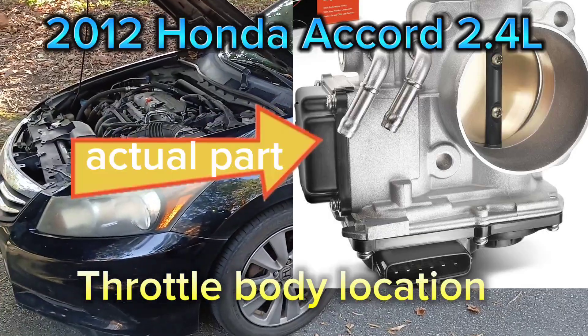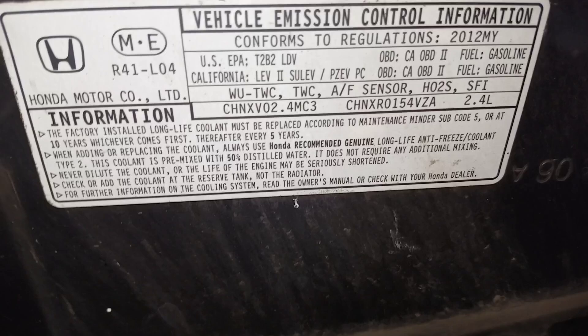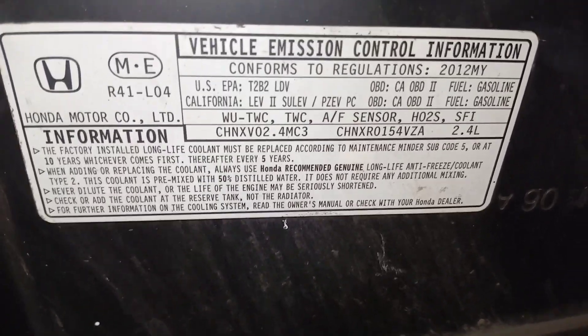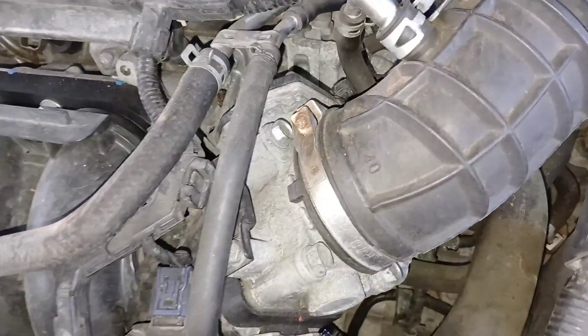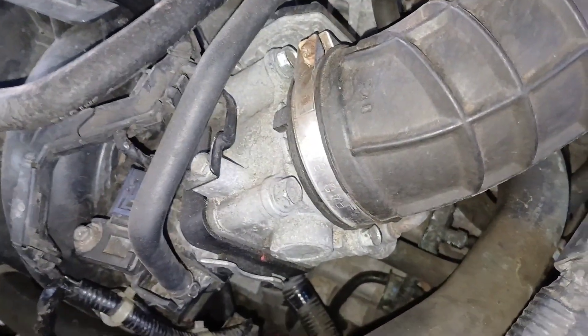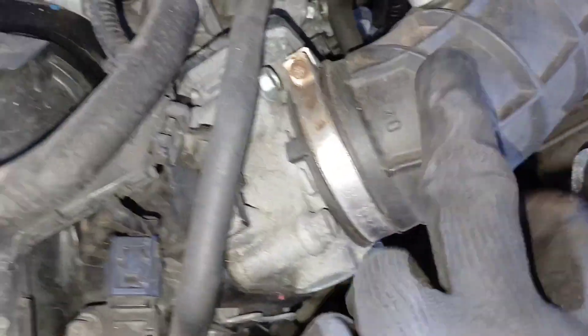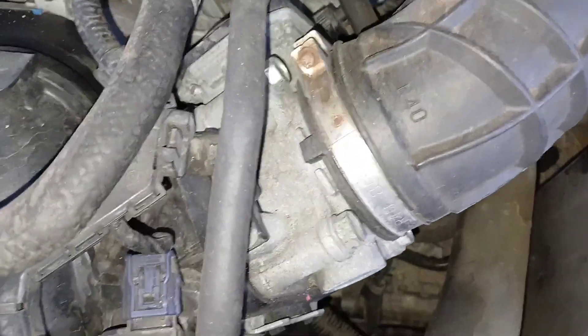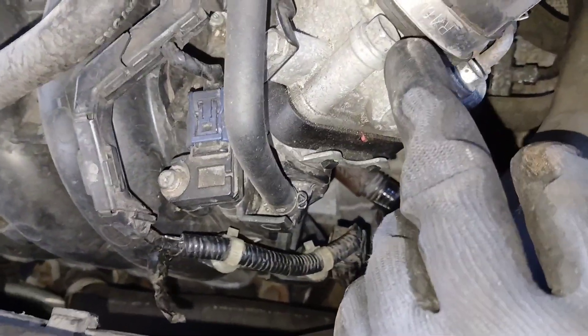2012 Honda Accord, 2.4 liter engine. The throttle body for this vehicle is located right on top in the front — really easy to get to. Once you get this tube off here with this hose clamp, there are four 13 millimeter bolts to be removed, all easy to get to.